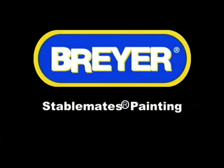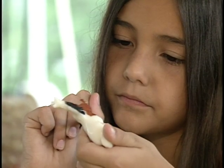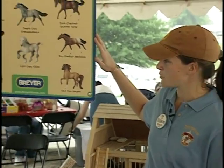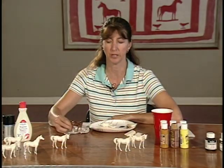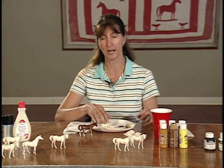Having a Breyer Fun Day is a terrific way to introduce kids to the model horse hobby. You can have a fun day in any size space in your store. Painting Stablemates is easy, fun, and encourages creativity. Here is Cheryl Leisure, an artist who has worked with Breyer on creating model hobby events, to tell you how to get started.